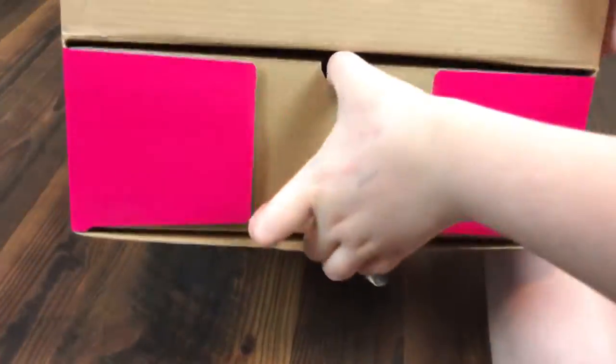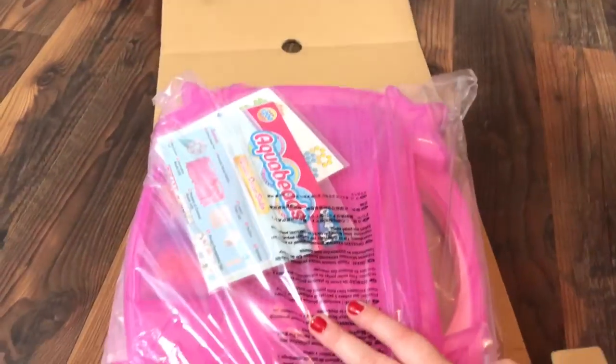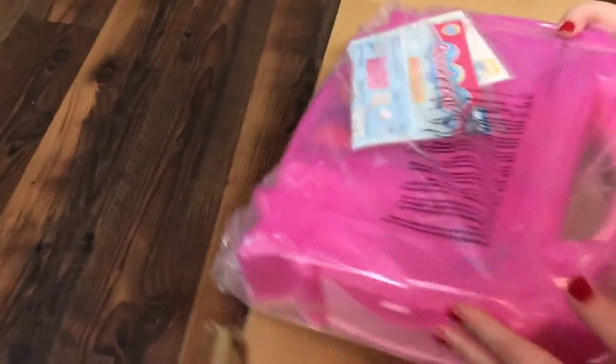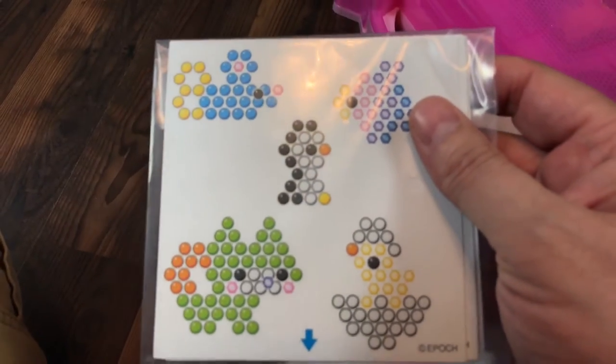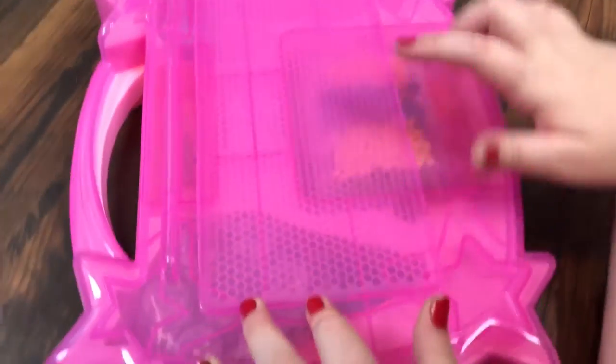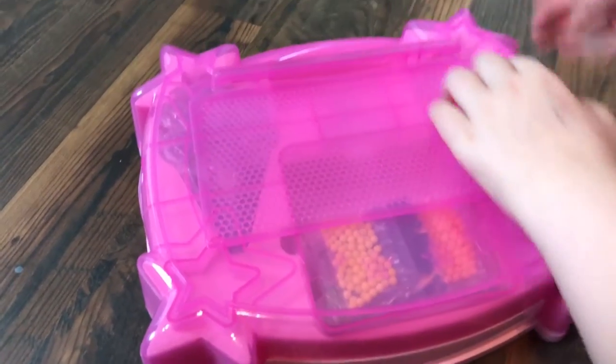Wow, this is huge! It comes in these containers that I have to open, which is no fun because I just want to play with it. These are the instructions that come with it, and the patterns — I think these are the design patterns. It's kind of bumpy on top so you can place the beads on. This is a to-go set with a little handle so you can carry it, and it unsnaps pretty easily.